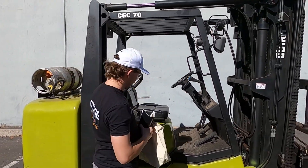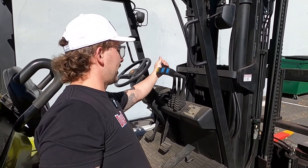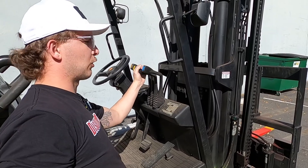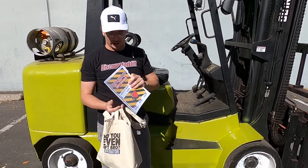Coming over here to your levers to check those out. The first lever is to go up and down with your forks and mast. The second is to tilt your mast forward and backwards. The third is for side shift of your forks, and the fourth is the fork positioner itself.